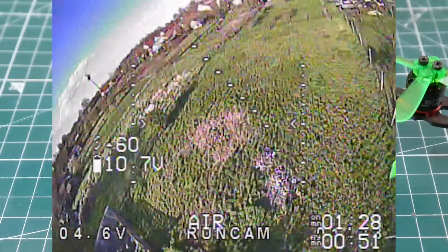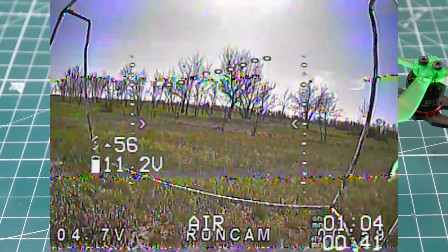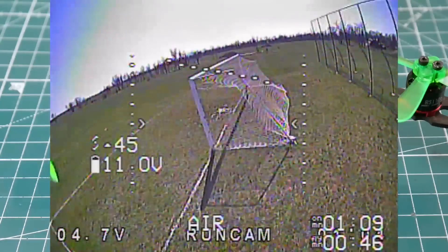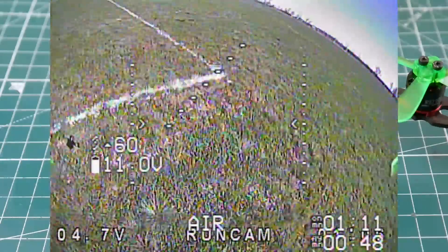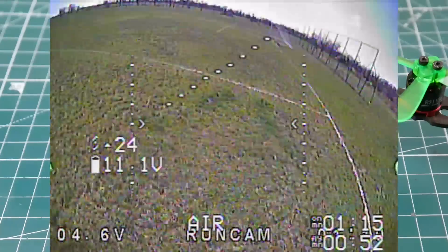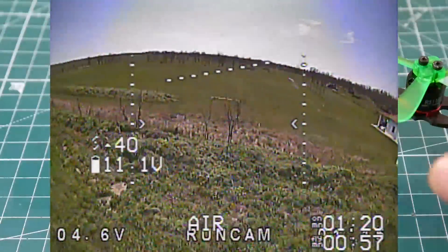Check this out right here — this is where I went through the goalpost and did kind of a backward half of a power loop. Look how far I went. That's ridiculously crazy. I can't even do that with any of my five-inch quads. You guys decide for yourself — I'm not going to say anything on that.